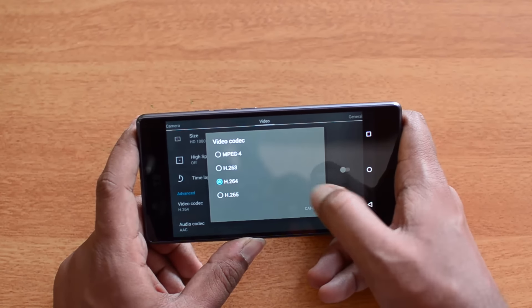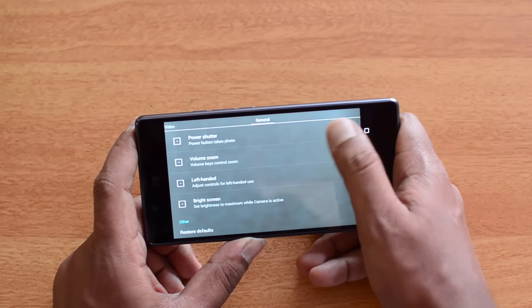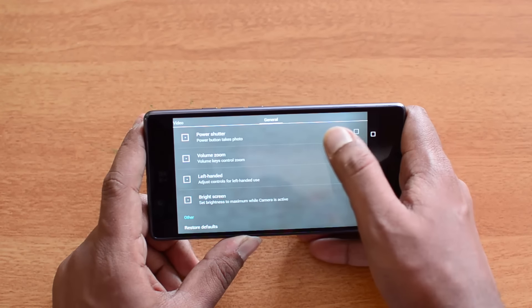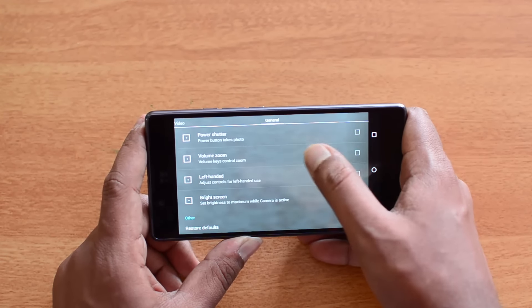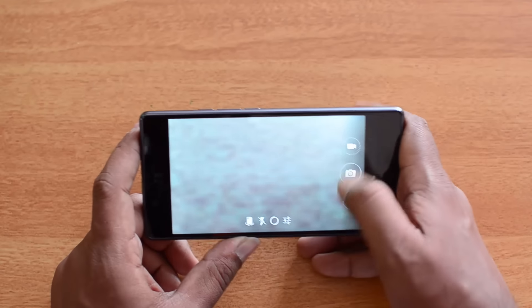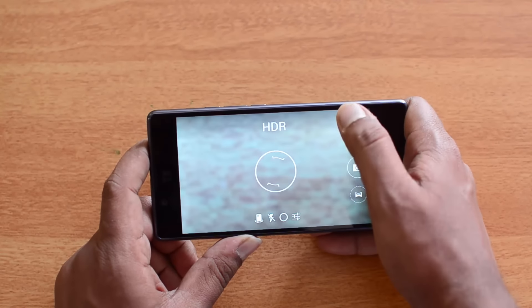You can also change the video codec in the settings. General options include using the power button as a shutter and volume to zoom in, along with other standard controls. That covers the camera interface.